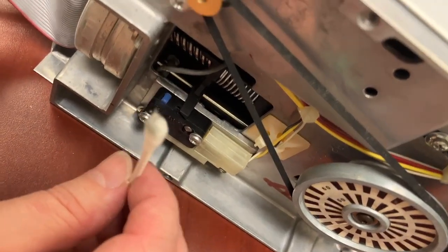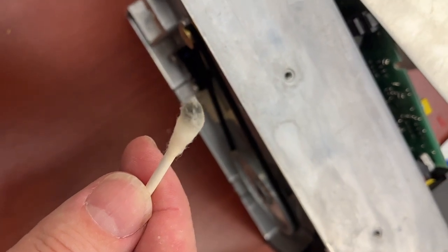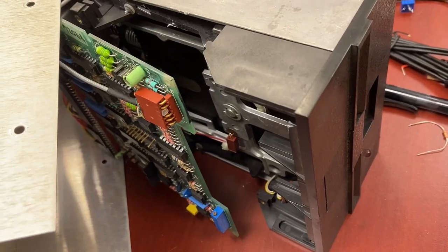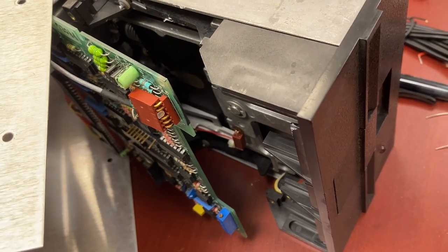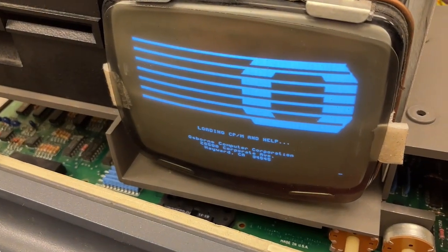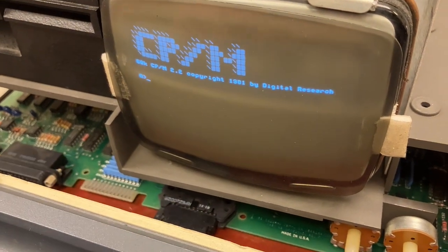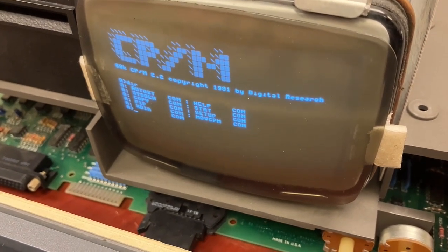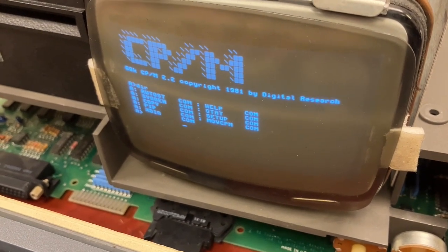Now we're going to run the same procedures on drive B — and yeah, there's some gunk coming off there. Once again I cleaned it with isopropyl alcohol and this is what came off when applying the lubricant. Okay, this is the second drive — I have it cleaned and lubricated and we'll now give it a shot. Yes, drive two now works. Cleaning the rail and the worm screw that moves the head around, and then lubricating it with appropriate lubricants, seems to have done the trick.